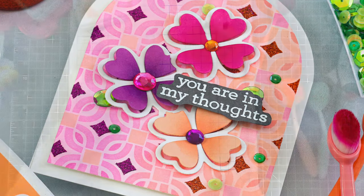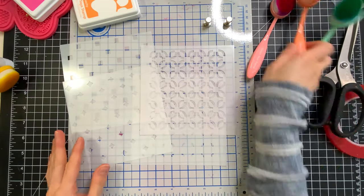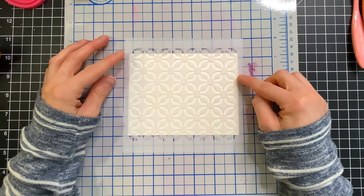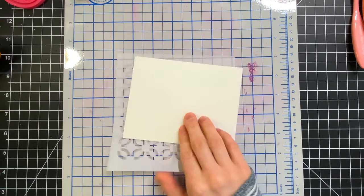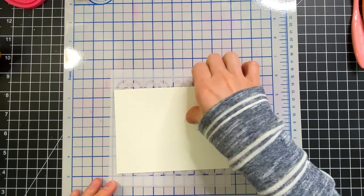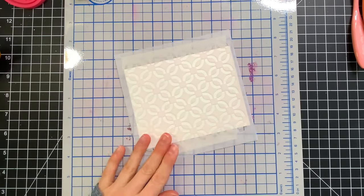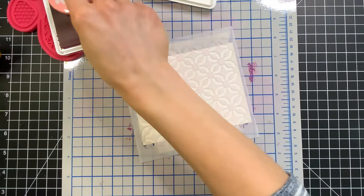The stencil set I'm going to be using today is called Interlocking Circles — it's a really cool geometric pattern. I'm going to start by taking the first layer of the stencil and taping it to my cardstock, which is Simon Says Stamp 120 pound white cardstock. I really like this cardstock for ink blending with their Simon Says Stamp Positively Saturated Inks, and that's what I'm using today.